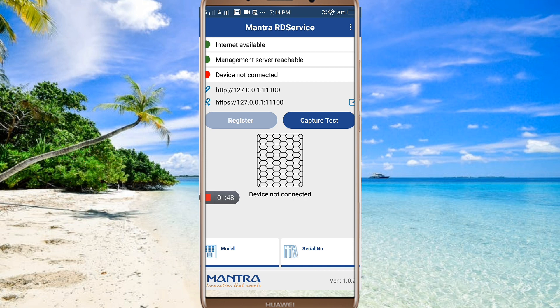If your device is ready, and you are using the fingerprint scanner, connect it to your mobile using OTG. We will start a capture test — click on the capture test to begin.